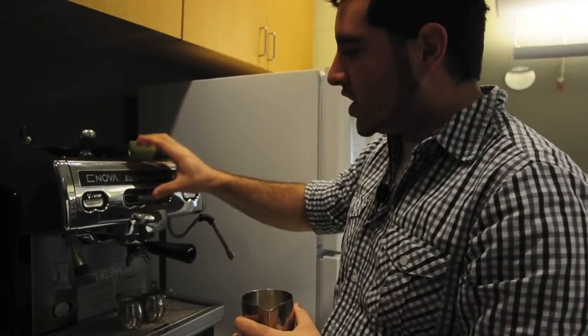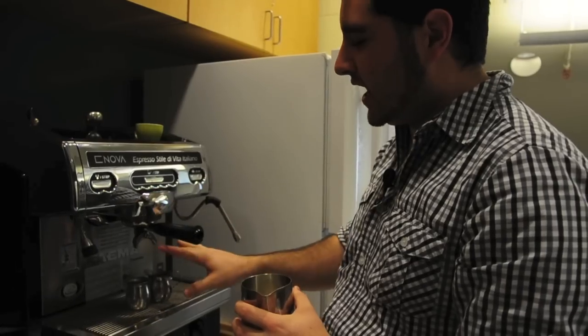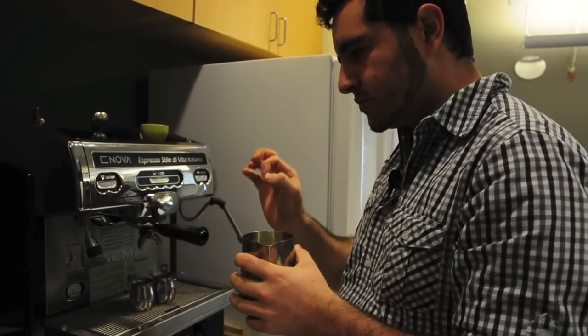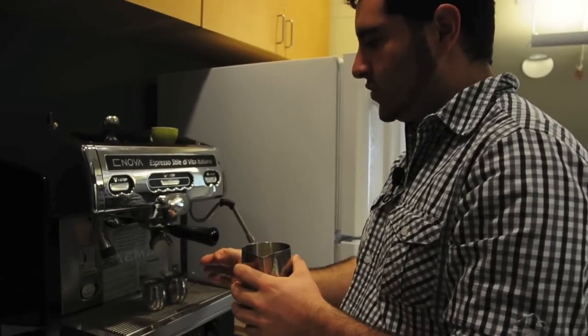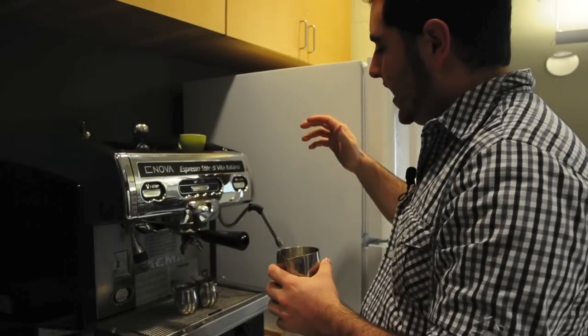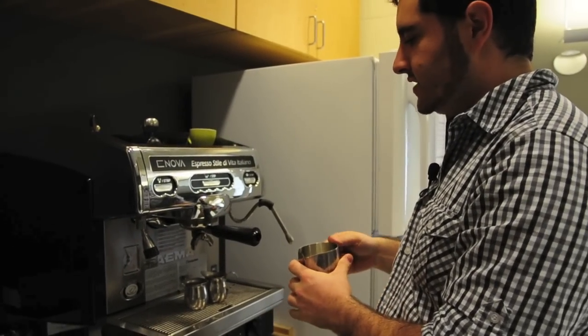I keep the espresso on depending on how it's coming out. If it's coming out fairly regularly — if it's a nice steady stream — I keep it on for around 25 seconds or so. And then keep this in until it's too hot to hold.